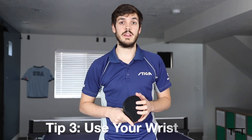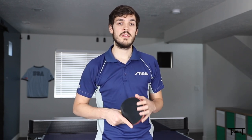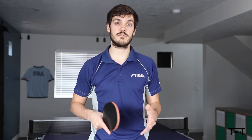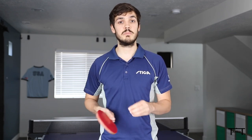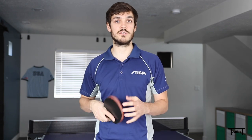Tip number three: use your wrist. The general rule is that the easier the ball is to hit, the more wrist you can use. Your own serve is actually the easiest ball in table tennis that you can hit, so it warrants the most amount of wrist. Your wrist action is going to be the primary way that you generate spin on your serve. Since the ball isn't moving, you need to generate racket speed and friction between the rubber and the ball, and the best way to do that is lots of wrist motion.